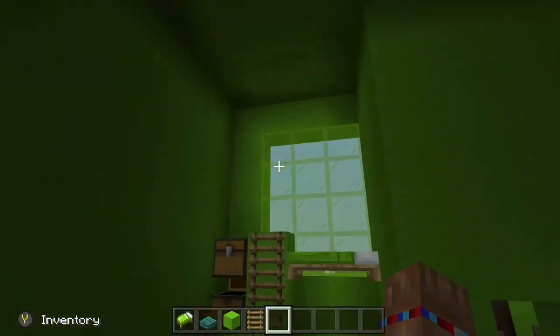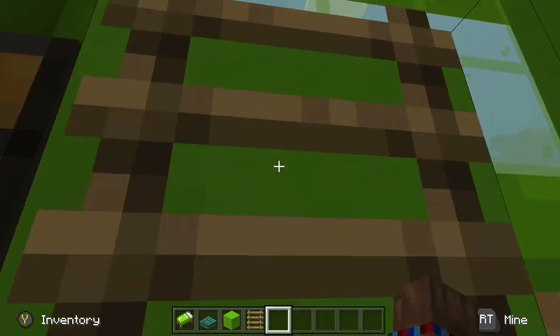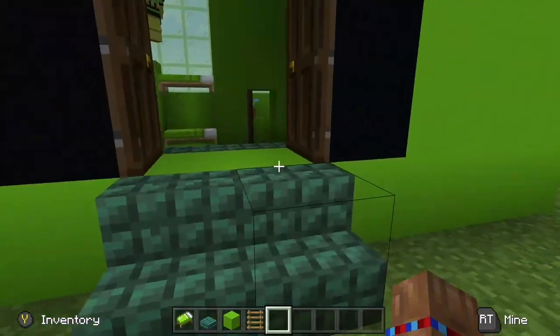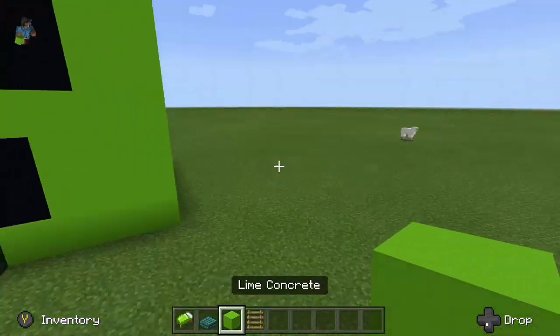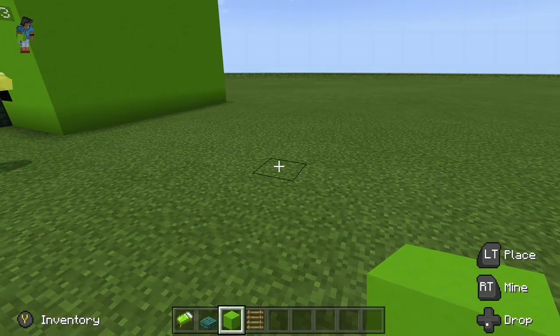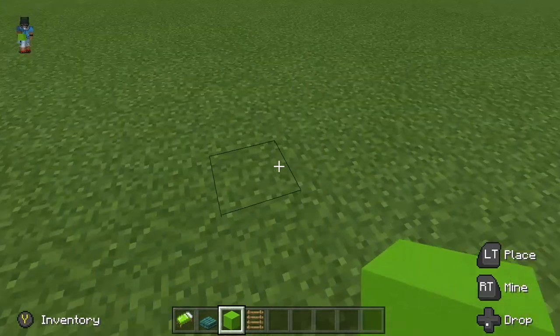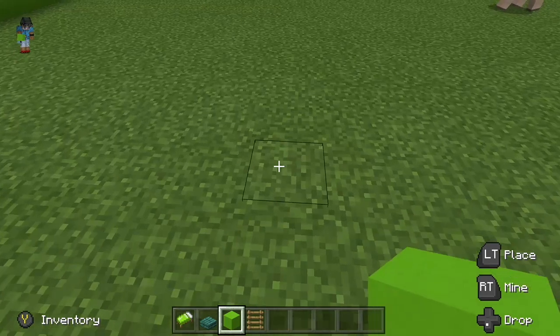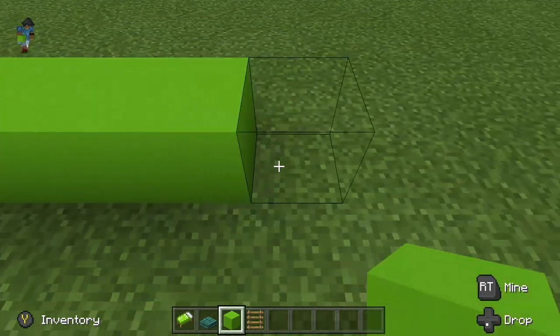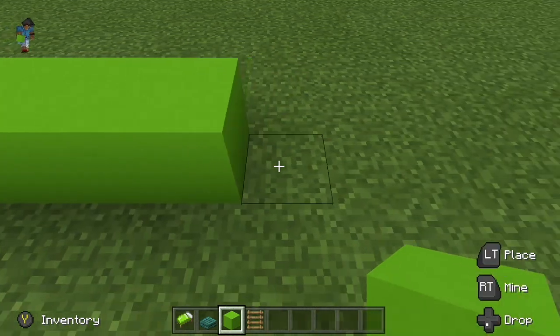Now I'm going to be showing you how to build this awesome creeper house. We're going to start off by using some lime concrete, placing ten — it's a ten by ten square. So you want to place one, two, three, four, five, six, seven, eight, nine, ten.